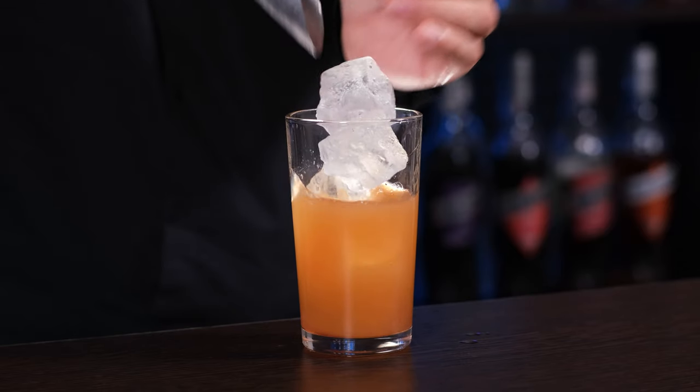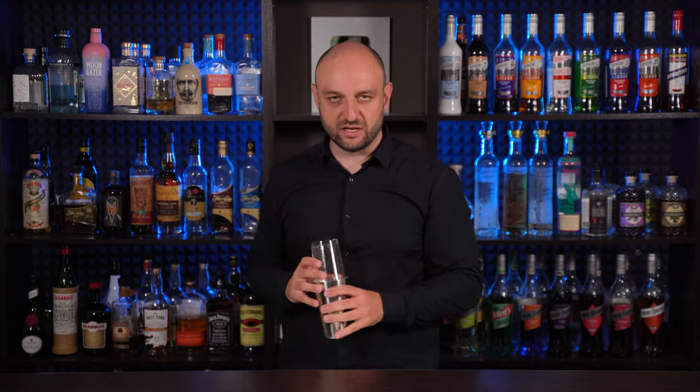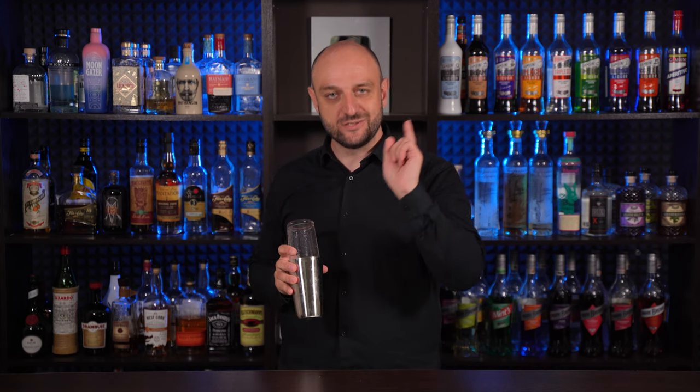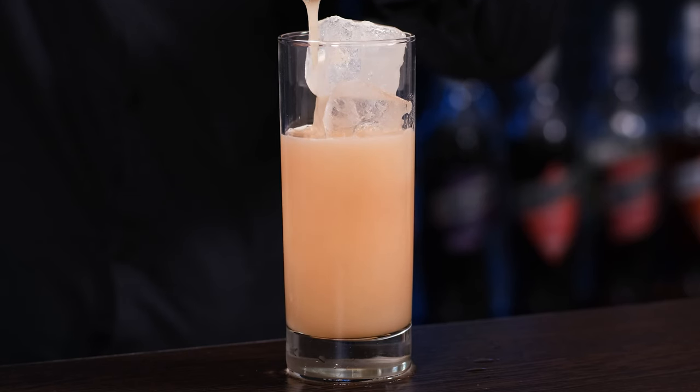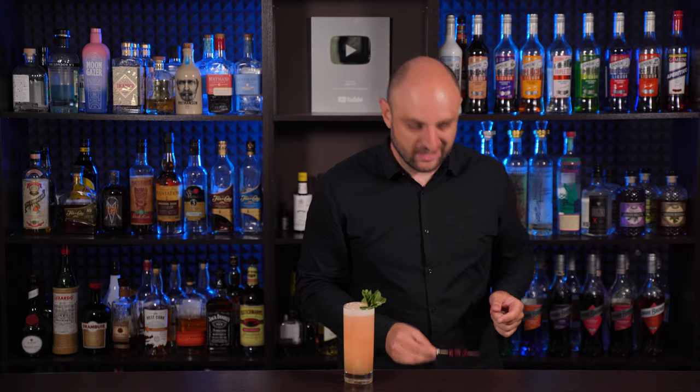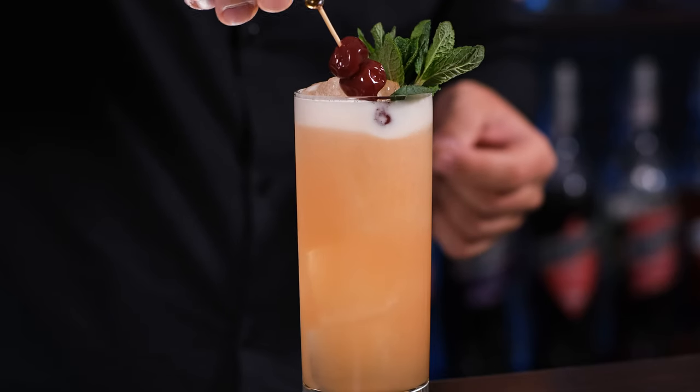Fill the shaker with ice and shake it vigorously. Fine strain the cocktail and garnish with a mint sprig and a couple of cocktail cherries, which I made already on this channel.